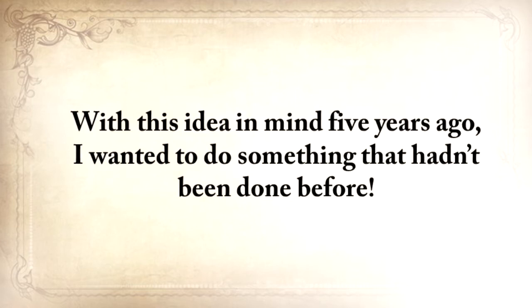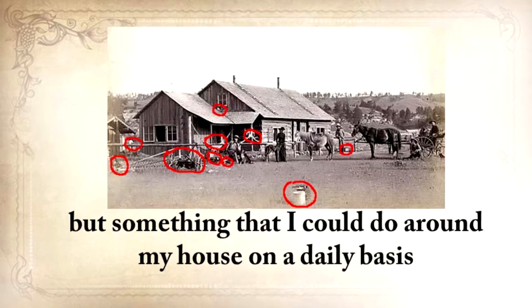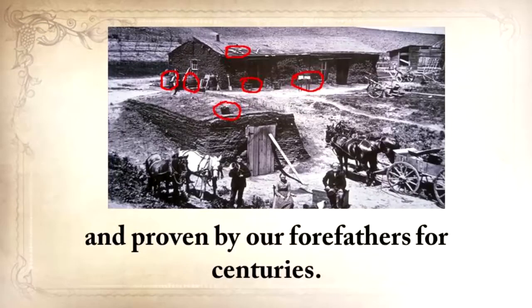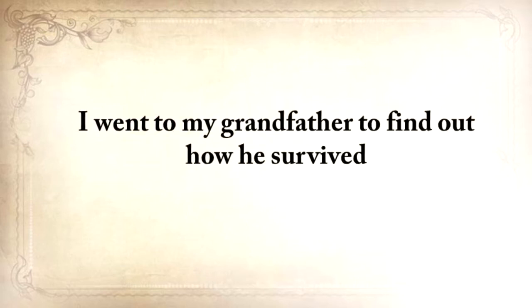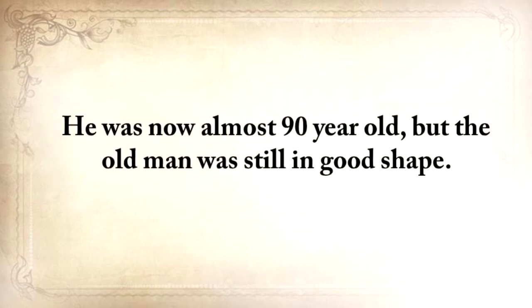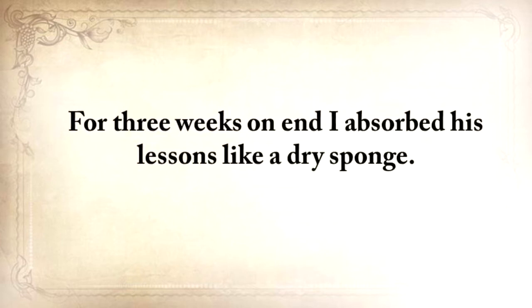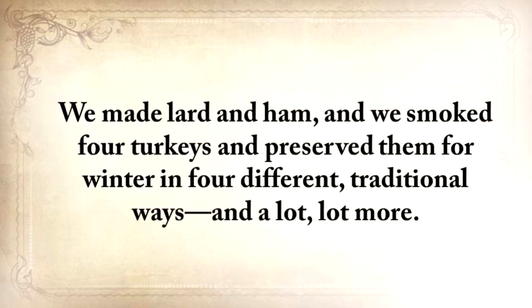With this idea in mind, five years ago, I wanted to do something that hadn't been done before — something that not only would help me survive a crisis without investing a fortune in stockpiles, but something that I could do around my house on a daily basis using only methods that were tested and proven by our forefathers for centuries. I wanted to unearth and learn the forgotten ways of our great-grandparents. I went to my grandfather to find out how he survived and to learn the little secrets that helped him stay alive. He was almost 90 years old, but the old man was still in good shape. For three weeks, I absorbed his lessons like a dry sponge, and we built a lot of things together, including a root cellar and a storm shelter. We made lard and ham, and we smoked four turkeys and preserved them for winter in four different traditional ways, and a lot more.